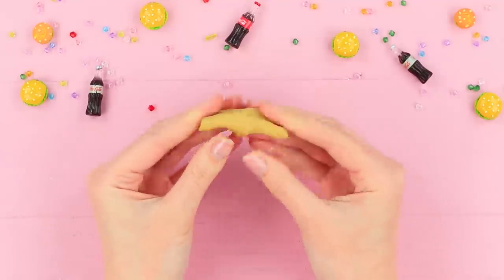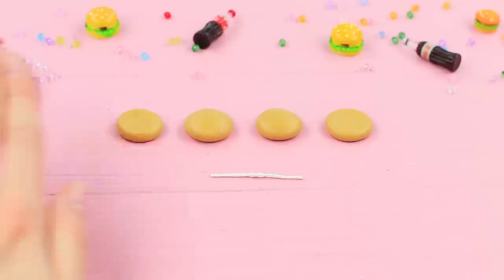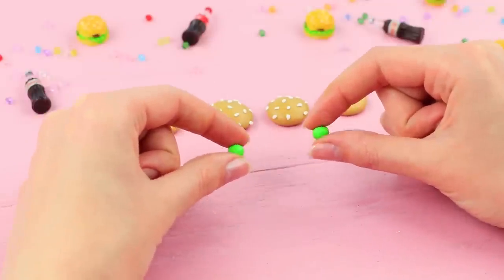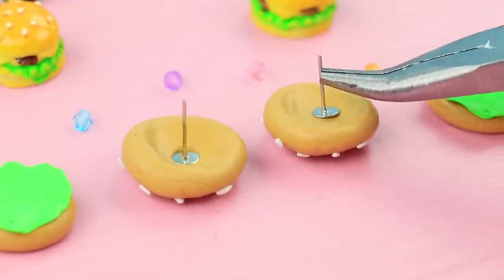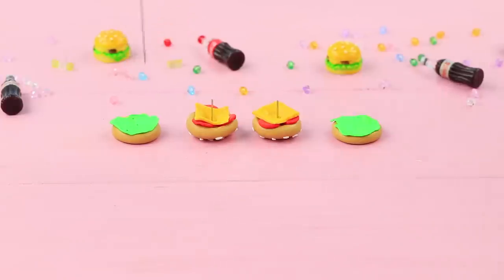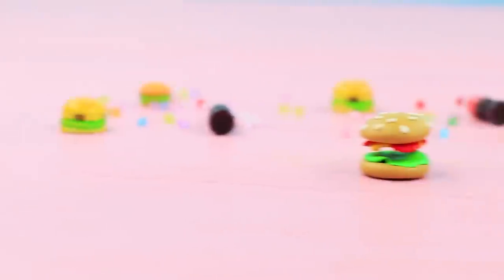Make four parts of burger buns from air-dry clay. Shape white clay into sesame seeds and attach them to the tops of the buns. Shape green clay into lettuce and cover the bottom halves. Put earring studs into the top parts and place pieces of red clay for tomato. Put a yellow square on top — this is a slice of cheese. Prick the other half of the burger, let the clay harden, then assemble. These awesome earrings get a lot of likes from fast food lovers!